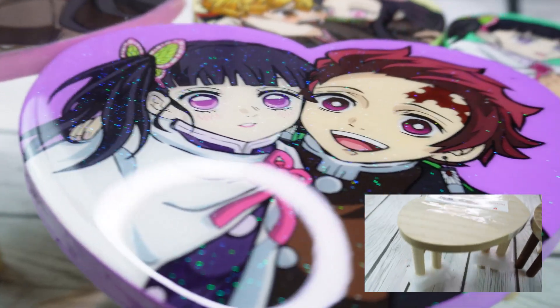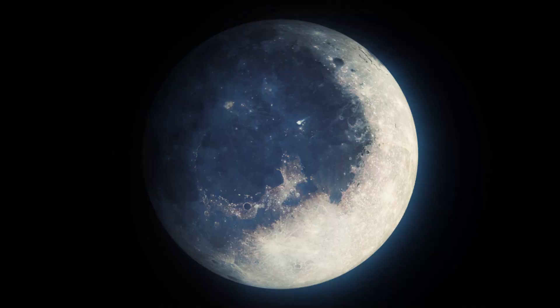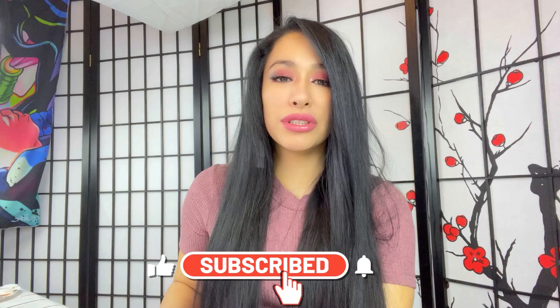You guys, these came out so amazing. Watch throughout the whole video and see how I did this step-by-step. Hey, it's Stacey. Thank you guys for clicking to my channel. Please don't forget to like and subscribe. Let me know that you guys are enjoying my content.